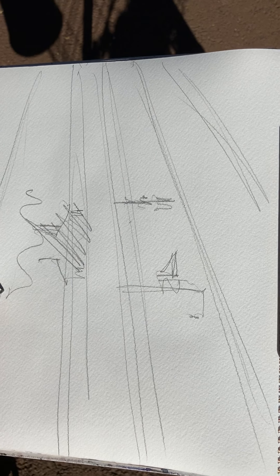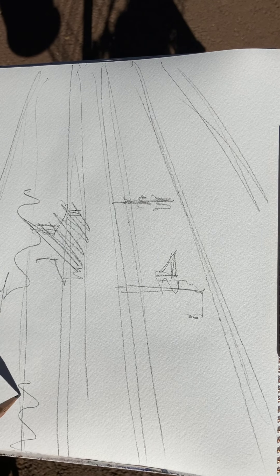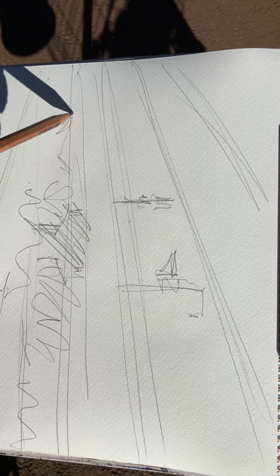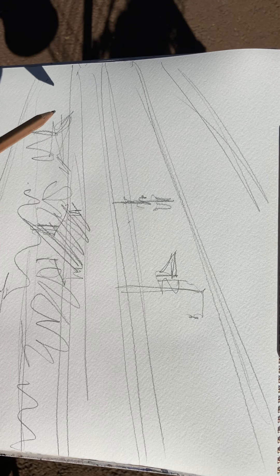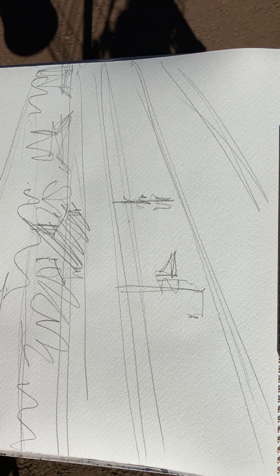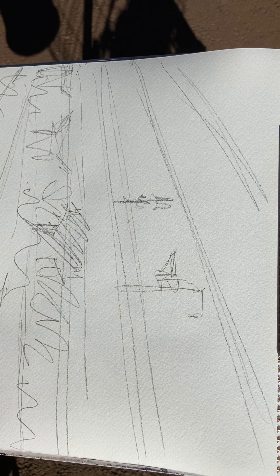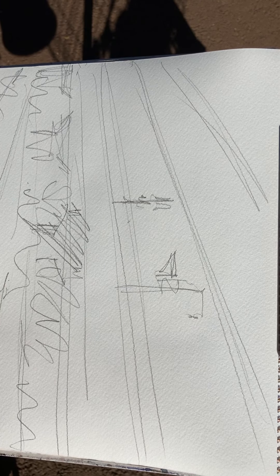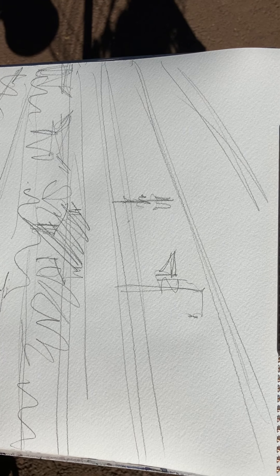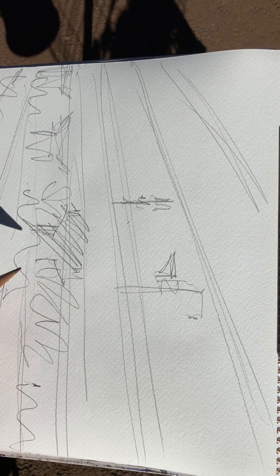I'm just going to keep that in. After all it's only a sketch and I think these lines are so interesting. There is a path here, so I'll try and include that with this grass here and then a figure here. It is actually a really interesting scene.